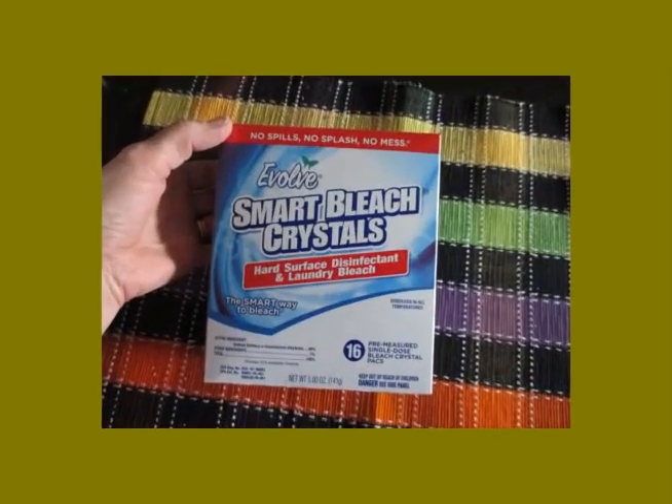Hi YouTube, Back to Basics, Gail here. I thought I'd share with you these Evolve Smart Bleach Crystals. I told you about the tablets, but they've now come out with these crystals — they're individually packed.